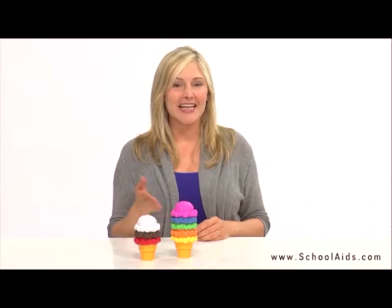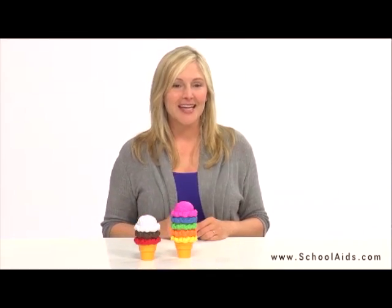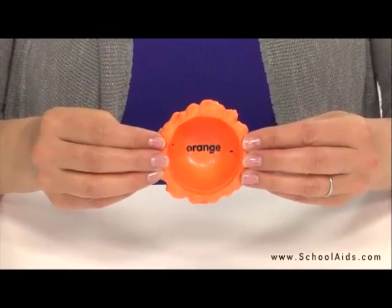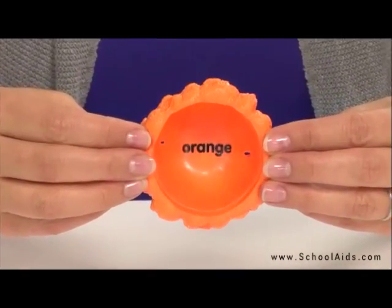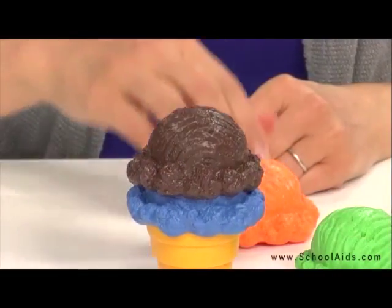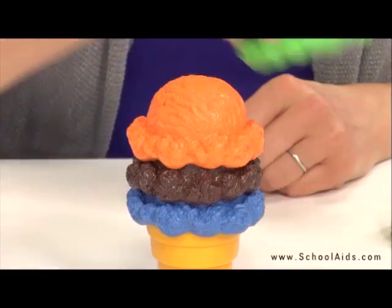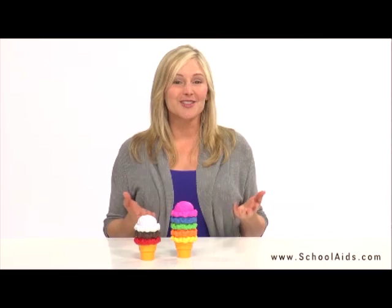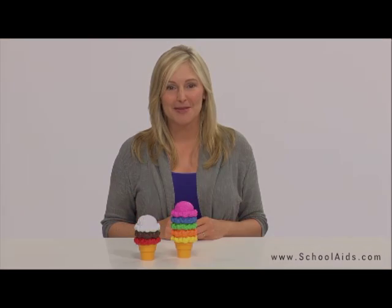This set includes two cones and eight different colored scoops. Each scoop comes labeled with a color to help children begin to learn their color words while engaging in creative pretend play. Little hands will have no problem grasping and stacking these perfectly sized chunky pieces. Make learning colors a treat with the Smart Snacks Rainbow Color Cone.